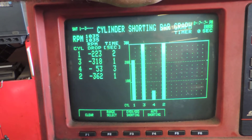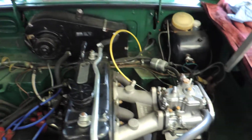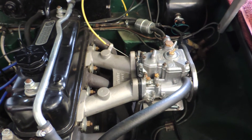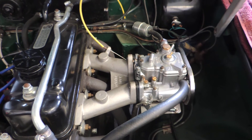We've also done the same test and seen one and four contribute more power than two and three at higher engine speeds. There's no real consistency, but the only common denominator is right there — the DCOE Weber with what's called a long branch intake manifold. Stock engine.